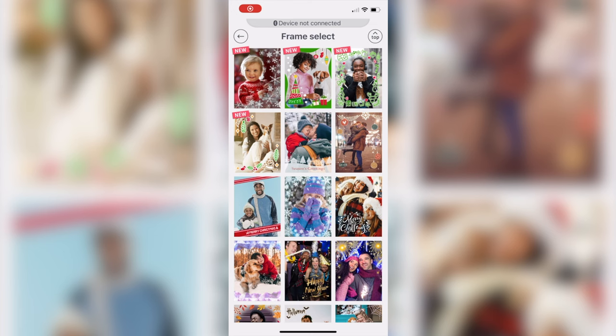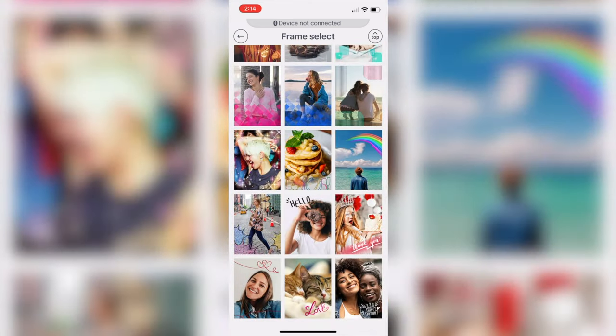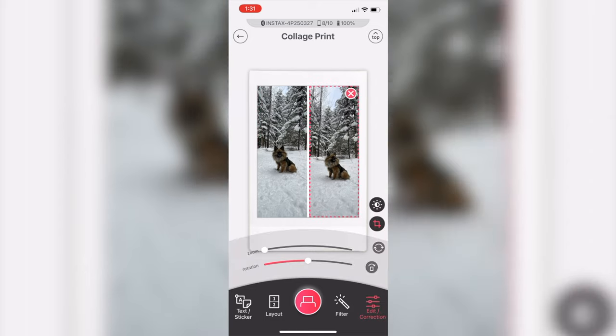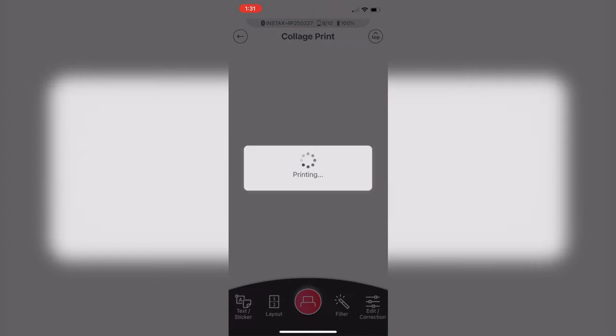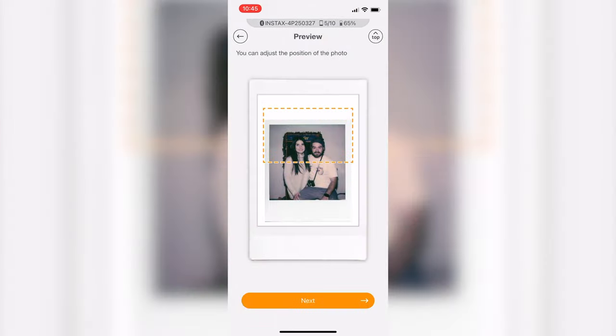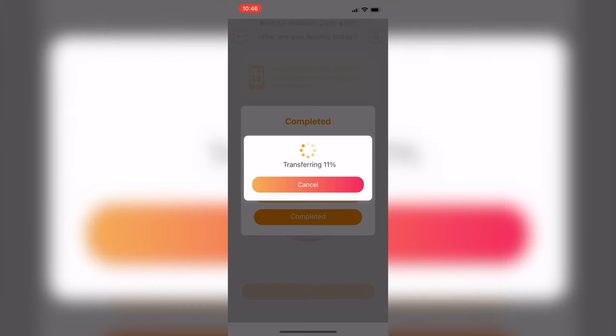The Instax Mini Link 2 app also features fun modes like frame prints, where you can add a frame or template around your image. You can also do collage prints, putting multiple images onto a single Instax print. There's also a match test mode where you have a picture of you and someone else to see how good a match you are, and you need to print the image to see the results — a fun little mode to play with.